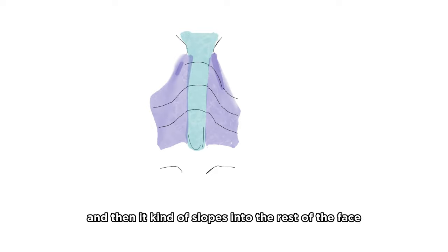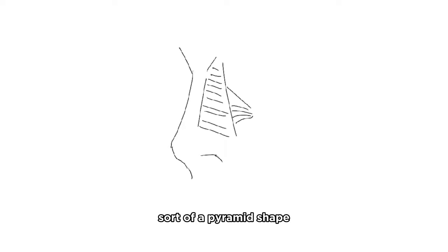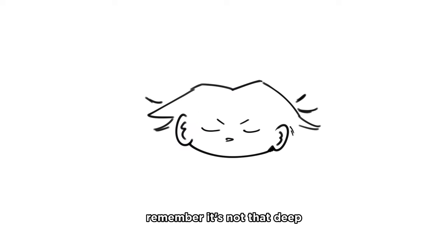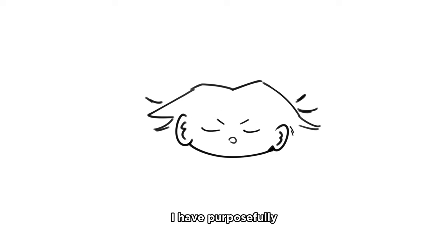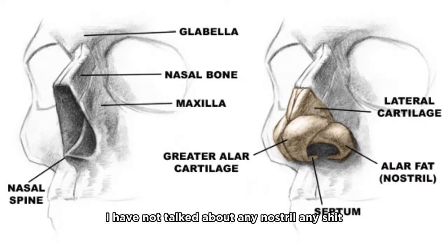Practical tip for the nose: remember it's not that deep. If you're going for an anime-ish semi-realism style for the rest of the face, the nose should also be playing with the team. I have purposefully withheld information about nostrils because I know you're gonna use it for nefarious purposes.